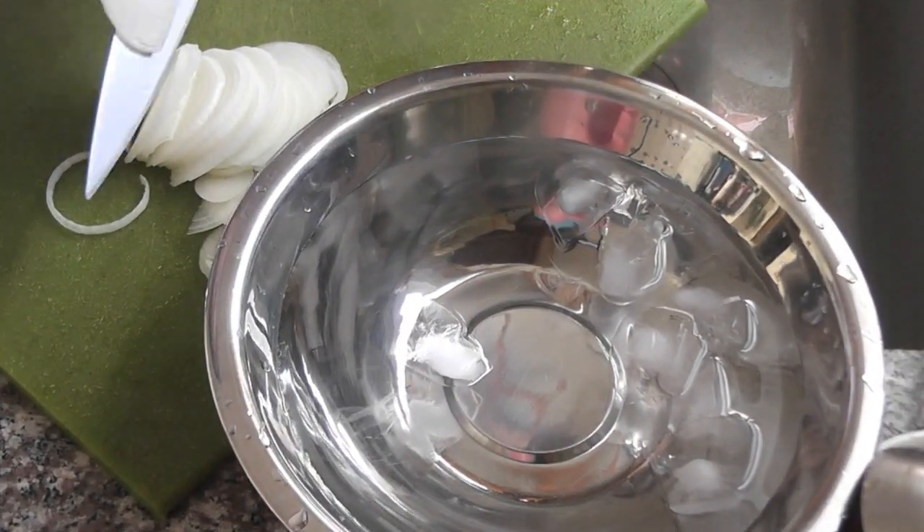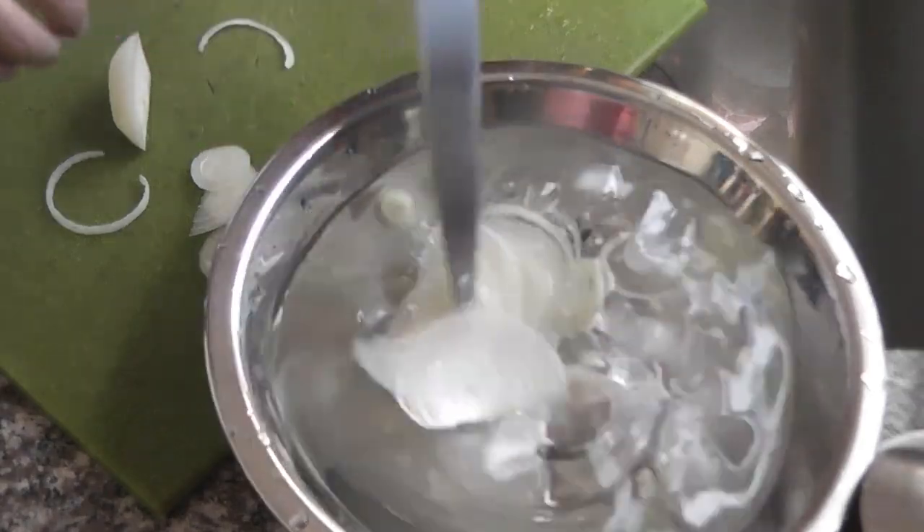Use one onion, thinly slice it, and put it in ice water to keep it crispy.